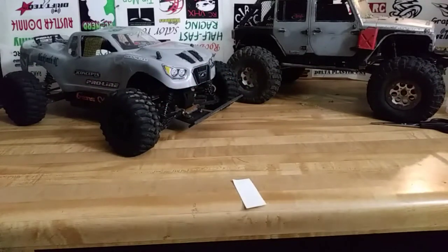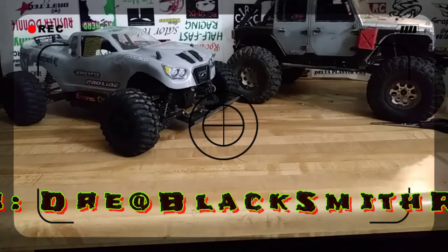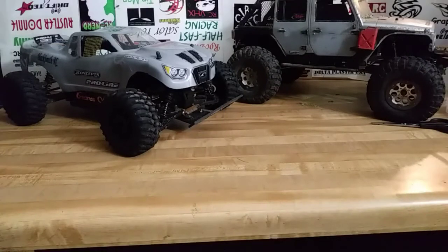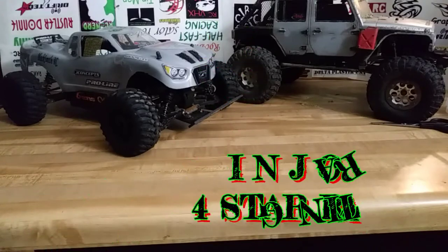What's going on YouTubers, it's Dre coming at you one more again — another episode of Blacksmith RC. Today, if you check the site out, Dre at Blacksmith RC on Facebook, we've got something I told you guys about: fake swampers. So I'm sure those of you who saw that are interested in what's going on.